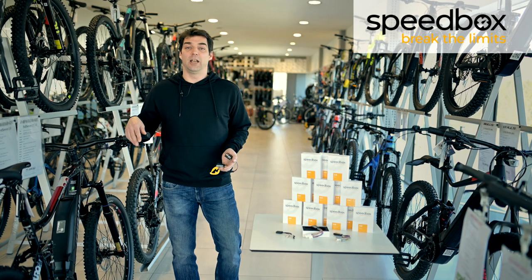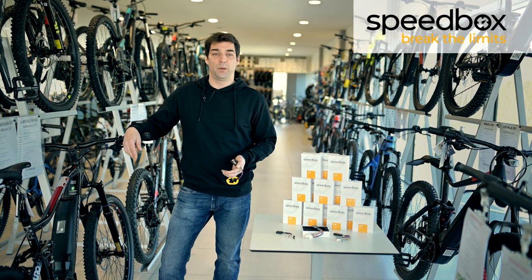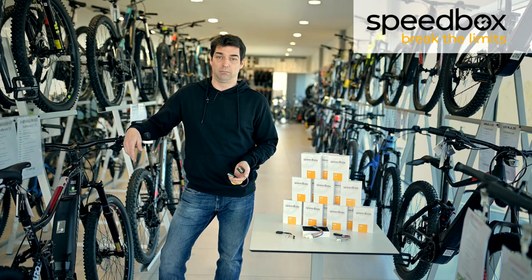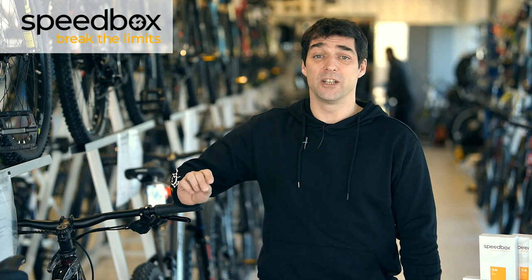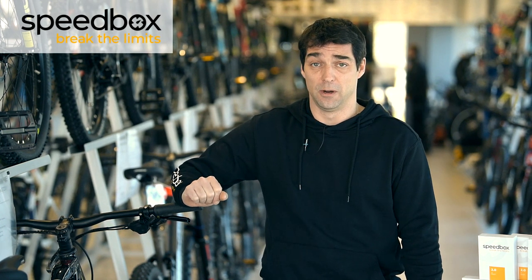Hi, my name is Martin and today I will be showing you how to install the Speedbox tuning chip into your e-bike. Speedbox is a tuning chip which eliminates the speed limiter, so the motor won't switch off after reaching 25 kilometers per hour. During testing we managed to reach a speed of over 70 kilometers per hour.